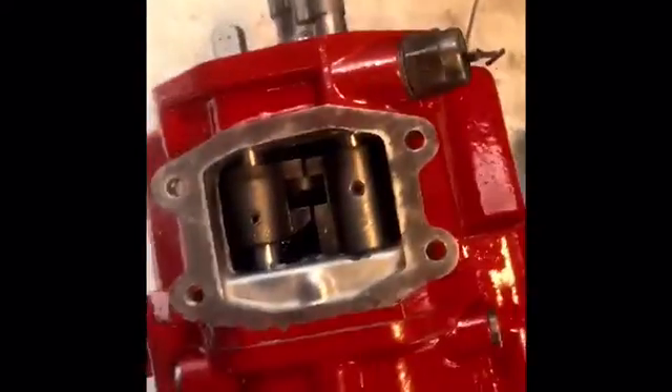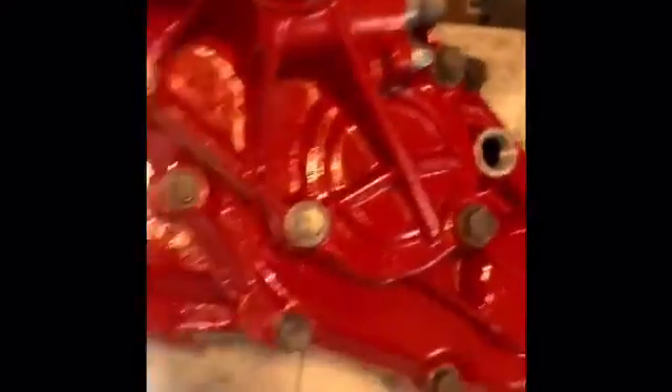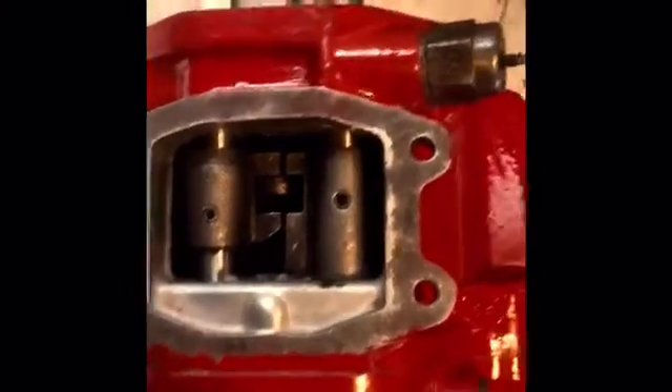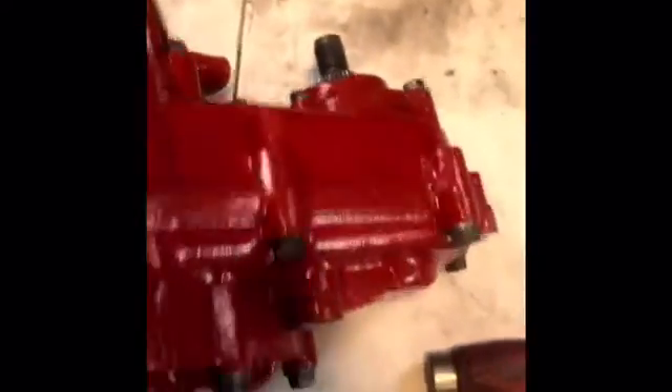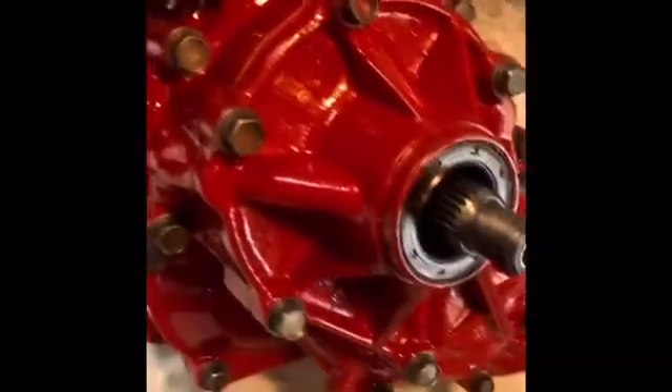All right, it's all together now and torqued. Did a quick function check and the gearing works as it should. It should shift fine and beautiful. It should be real sealed. Ready to go bounce off some rocks very slowly.